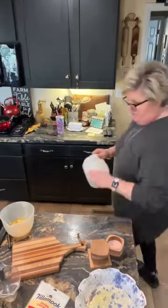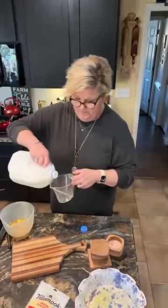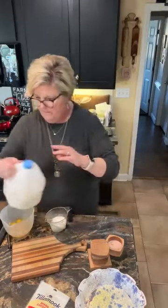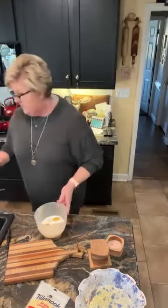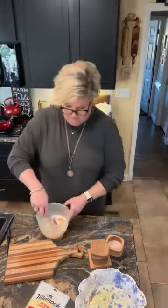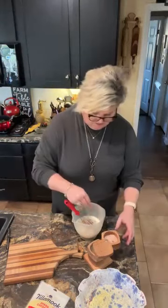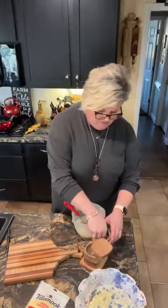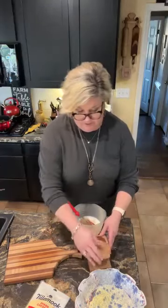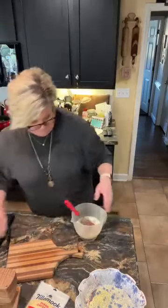Three-fourths cup of milk. You know, you can eat quiche for any occasion — breakfast, lunch, dinner, snack. You can eat it at any time. Let me grab a whisk. Now I'm gonna put some salt and pepper to taste in here, about a teaspoon of salt. And you can use really any seasoning that you like. If you have fresh herbs, they would be good in this.